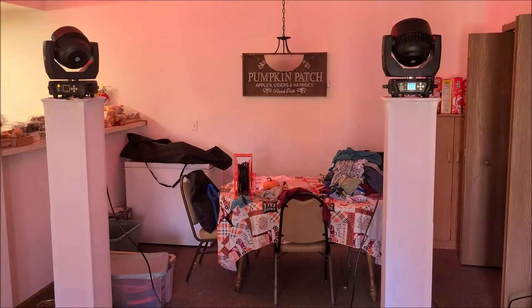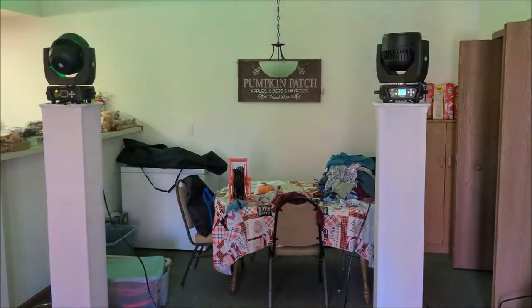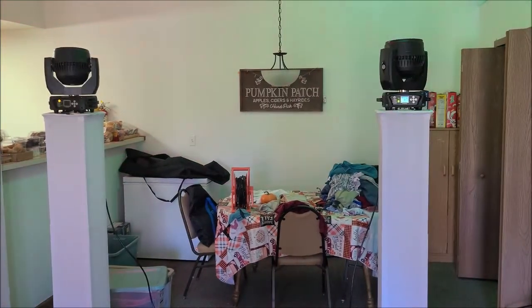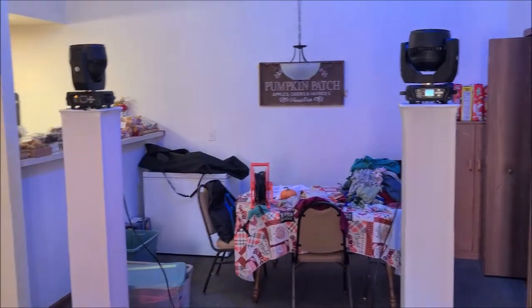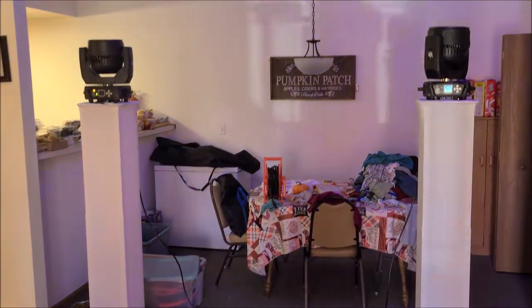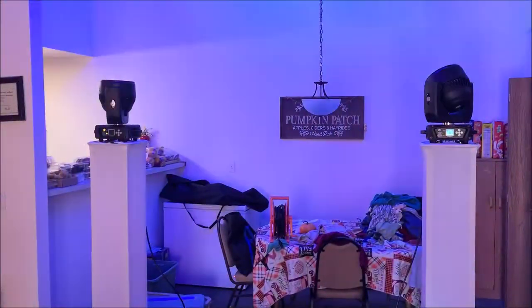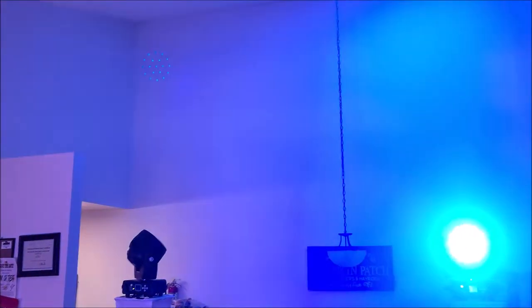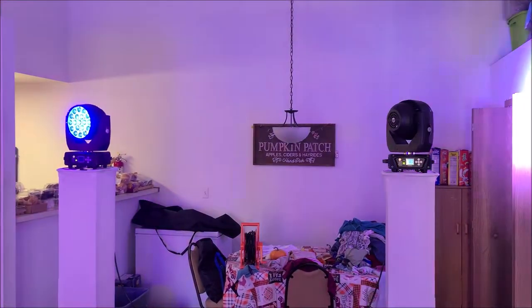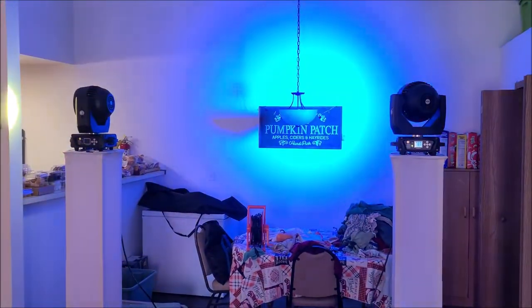If you guys are wanting to use these on totems, I have two of the Rockville collapsible totems with white scrims on them — you can also get these with black scrims. They do stay a lot on the ceiling, so if you want to use these for a ceiling wash, if you program them with DMX they would obviously do what you want them to do. They're kind of shining out.